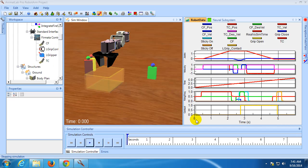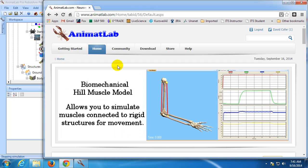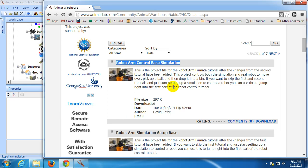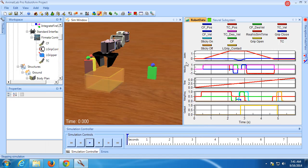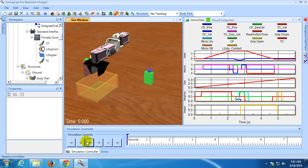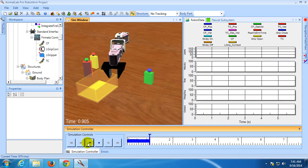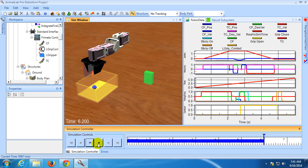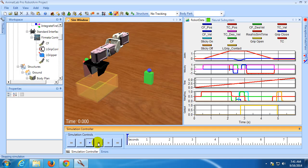We will be starting with the simulation project file from the second part of the robot control tutorial. If you'd like to start with this tutorial, you can find the robot arm control base simulation in the AnimatLab warehouse. You can download this and begin building on that simulation to follow along. At the end of that tutorial, we were using velocity controls to move the arm over, pick up a ball, and drop it into a bin. For this tutorial, we'll continue using velocity controls, except now the controls will be coming from a joystick instead of being hard-coded.